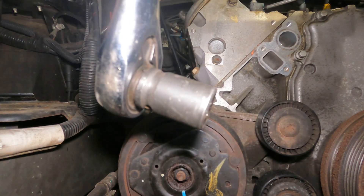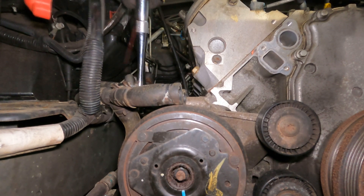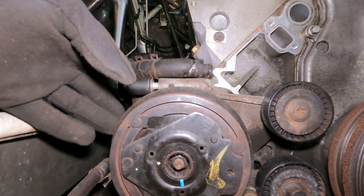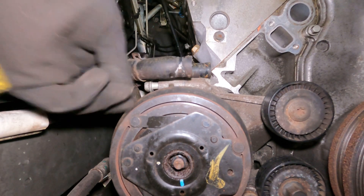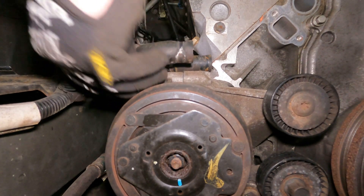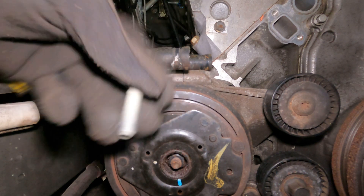By the way, 15 millimeter socket. You can get that one by hand. These are small little guys, nothing crazy.